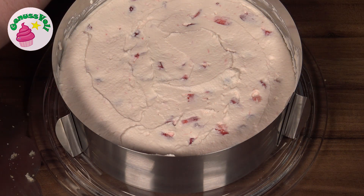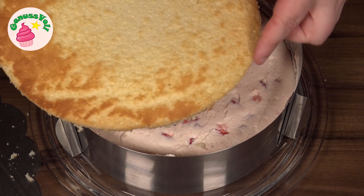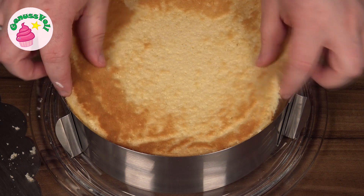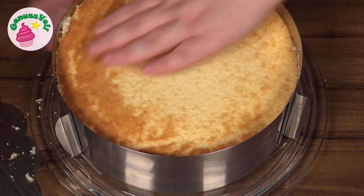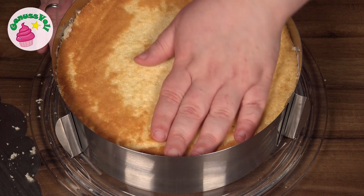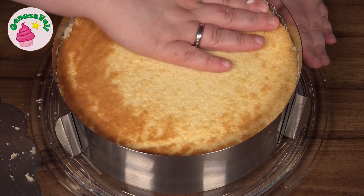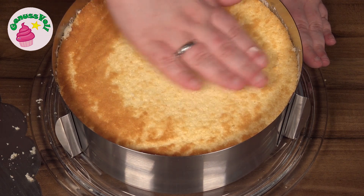Then the second base goes on top, and I always turn it over so that the nice straight edge faces upward. I press the base down firmly and make sure above all that it creates an even surface, so that there are no large unevennesses.